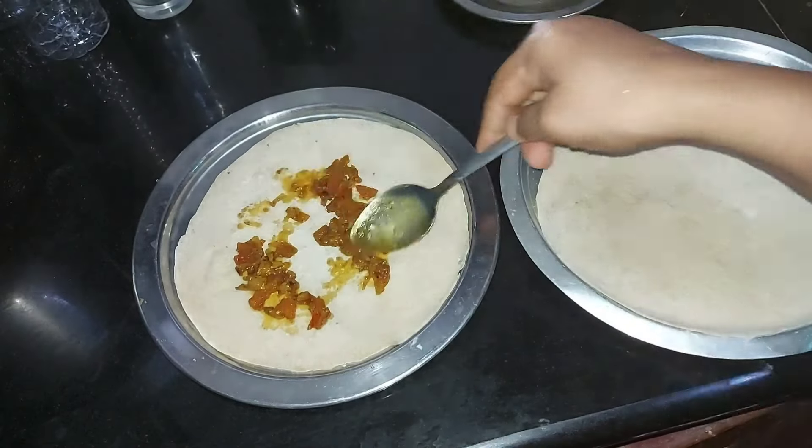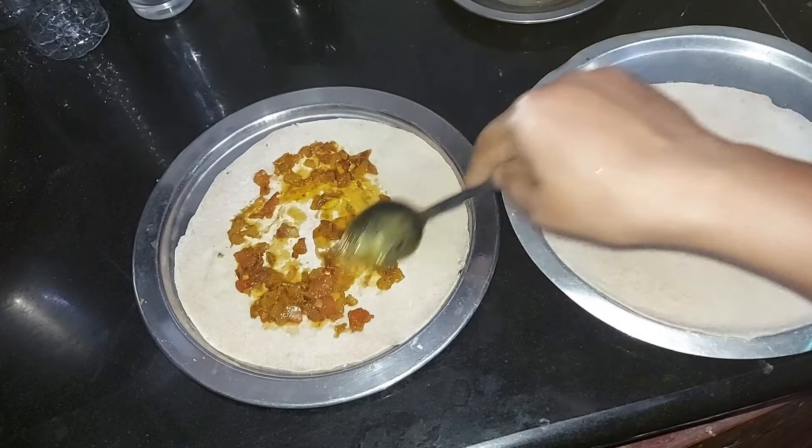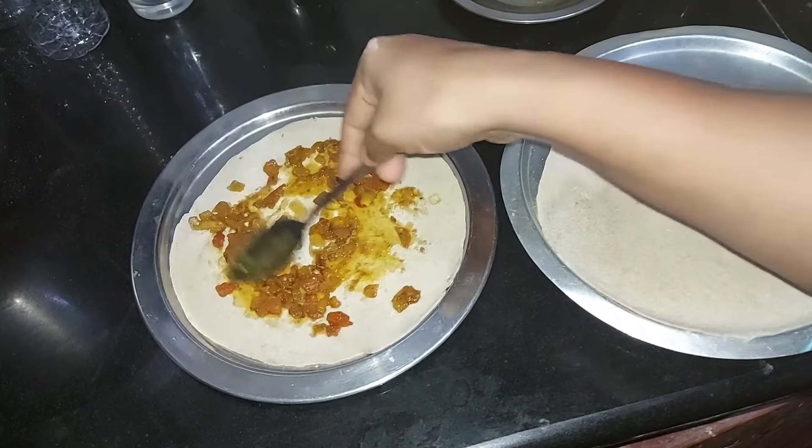If you are a vegetarian, I will make a vegetarian version for you. After eating this, we will make a meal with the biggest meal.